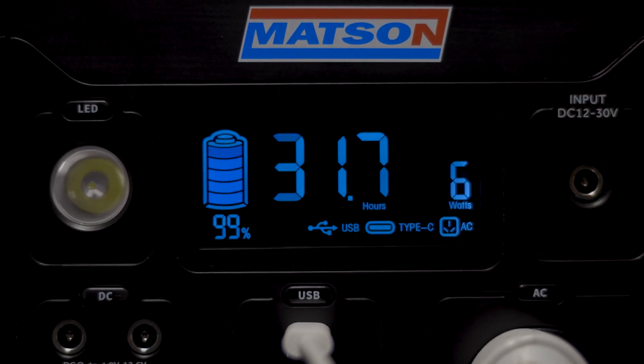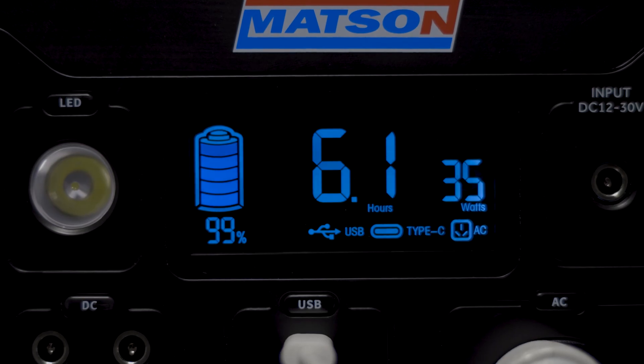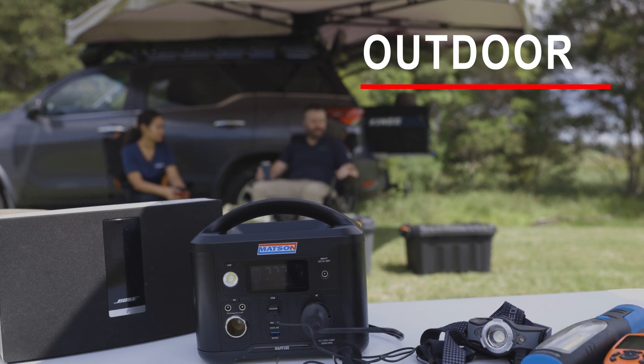The bright LED screen displays dynamic runtime remaining and wattage usage in real time as you add and disconnect devices, so you know exactly how much time you have. The 26 amp-hour lithium battery weighs only 3.2 kilos in total.